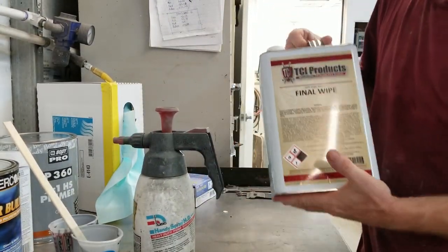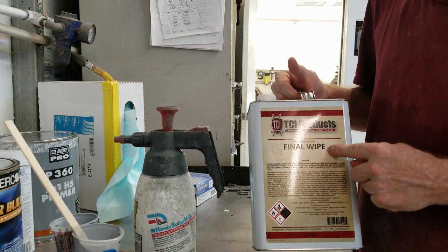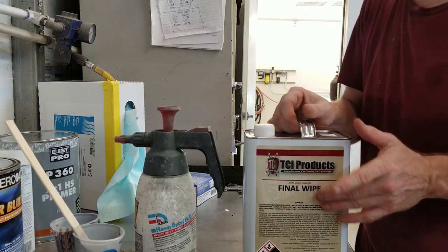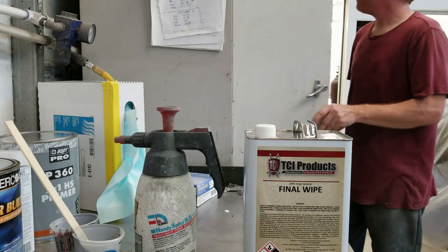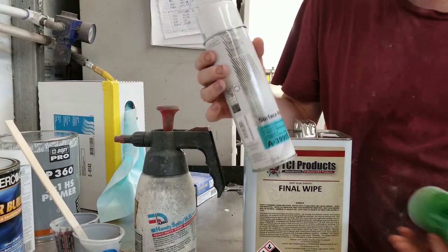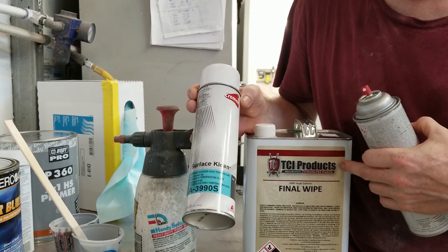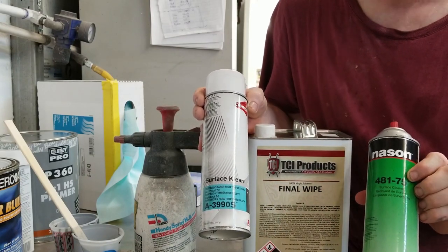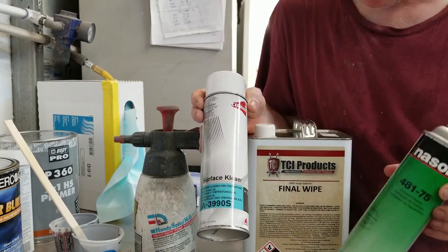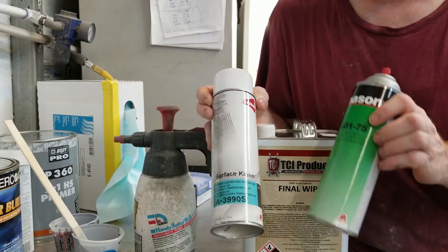The product we use is TCI products — it's a great product. Final wipe. This is what we use to actually check a panel to see how level it is. We also carry other products: Chromax Surface Clean, which is a great product and does identical to what this does. Nason 4175 is another same product. They're pretty much all the same — most expensive, middle of the road, a little cheaper — all excellent products that are going to do the same job.